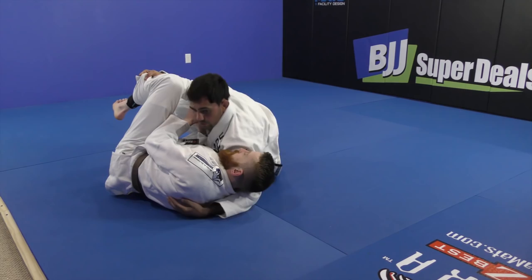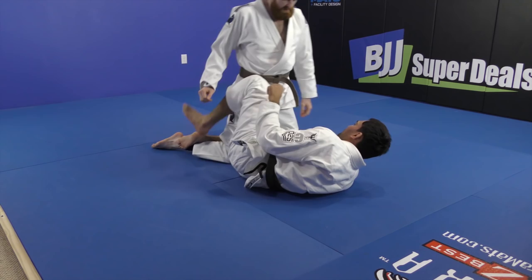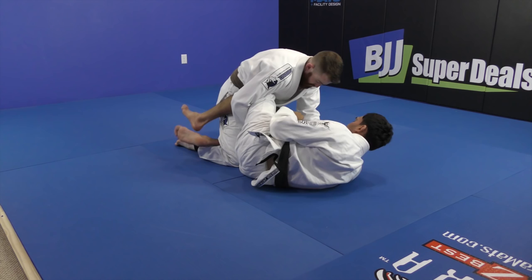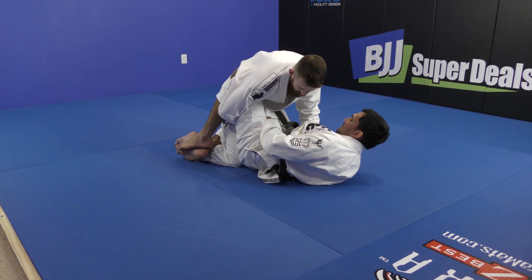Right hand, left hand behind his butt — get on top. So I'm here on the knee shield. His arm is under my leg, holding my bottom leg. I don't have space and it's hard to go deep sometimes. Control the sleeves, control the pants. Enter my knee behind his butt. You can also step over my foot.